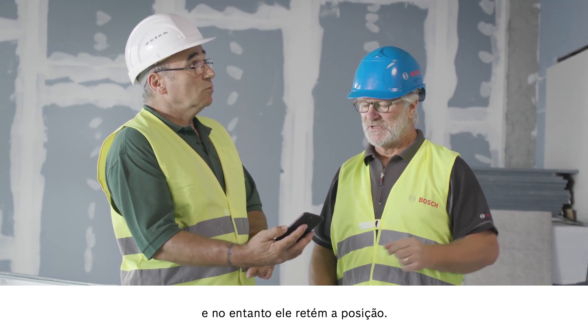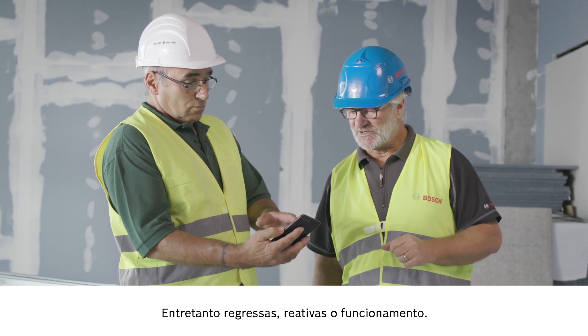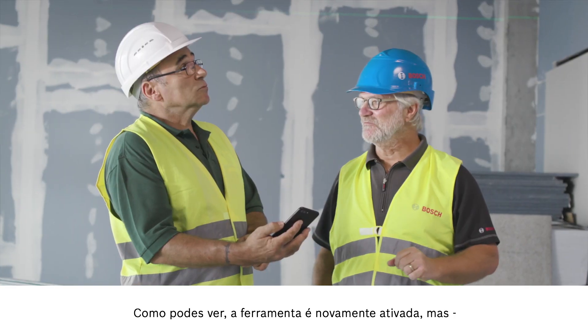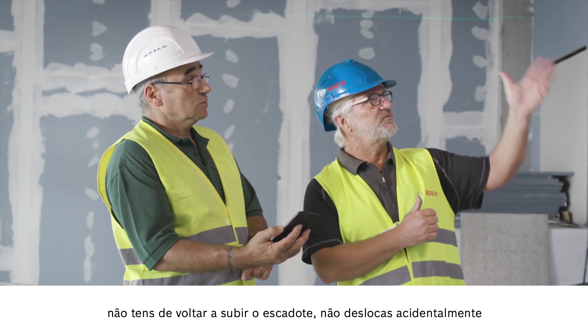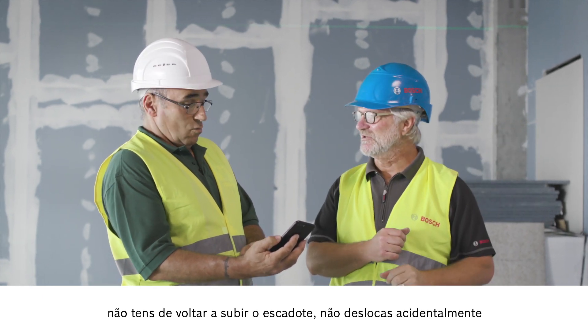When you come back you can get right back to work. You will see that the tool is reactivated, but the advantage is that you don't need to go back up the ladder and you won't accidentally move the tool again. You're on the safe side.